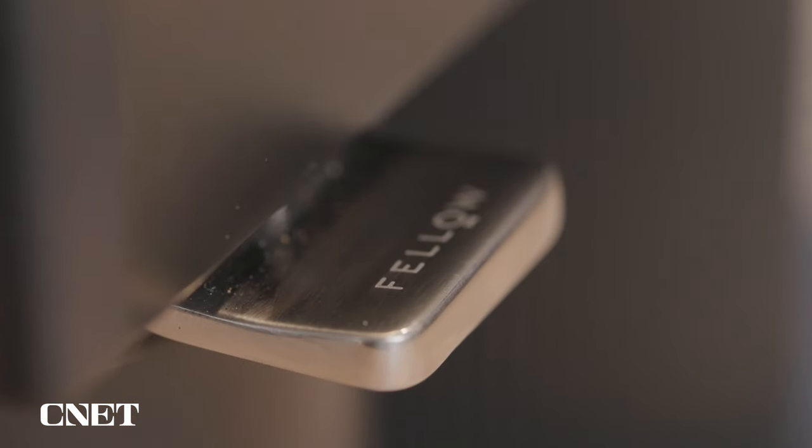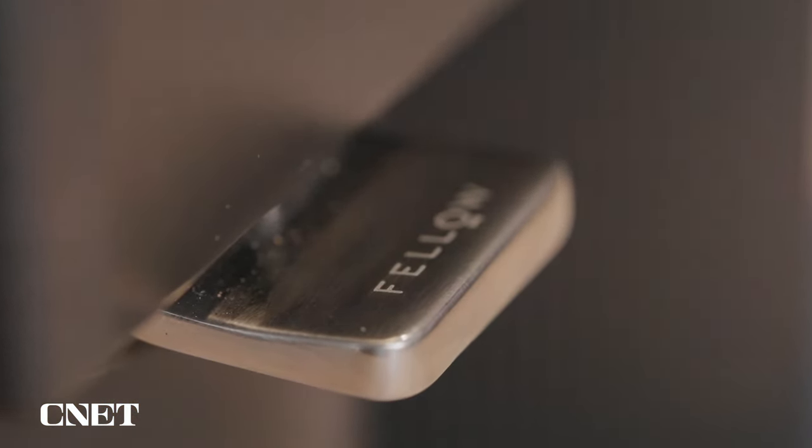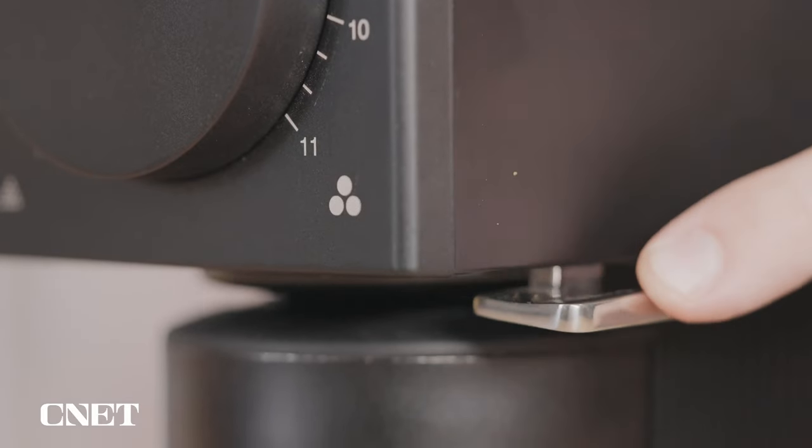They do have a handy little grind knocker that helps mitigate this. It's easy enough to clean, so it's not a huge deal, but it's just not really what I expected. In the research I have done, I've discovered that really high-end coffee appliances tend to be pretty expensive, and unfortunately the Ode grinder is no exception.